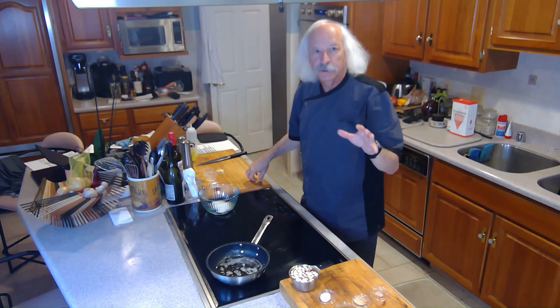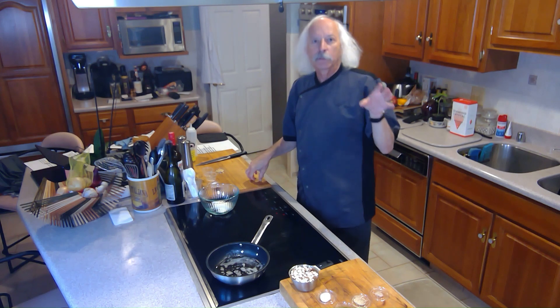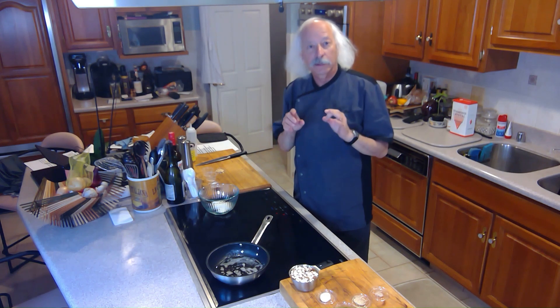In a previous episode I made a Maryland style crab cake. Today I'm going with a more Latino flavor profile and serving them as mini crab cakes with a chili mayo.